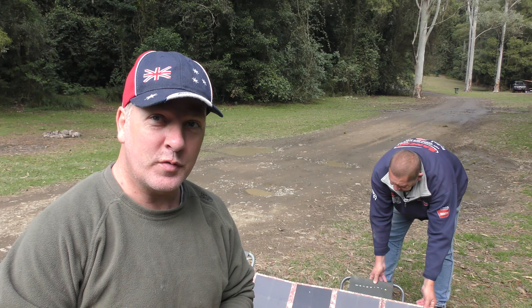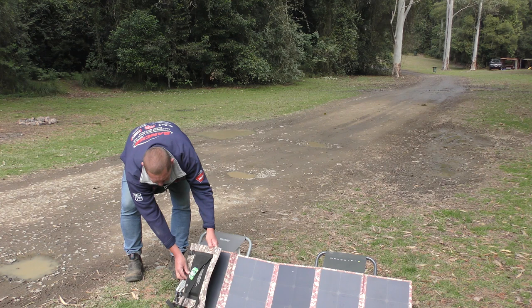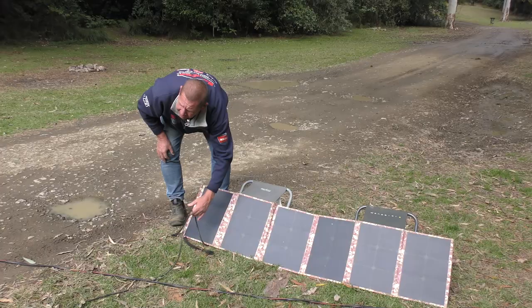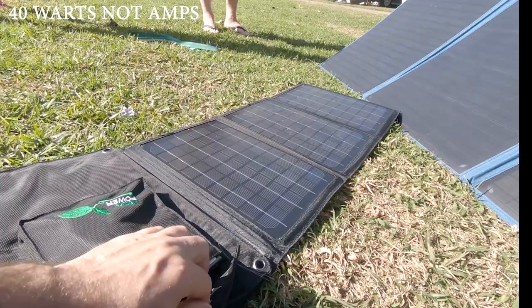That price drop is remarkable — $600 then versus $150 now for the same wattage. If you're not into solar now, you're doing something wrong. Now's the time to get into it; it's so cheap. The older panels came with a regulator already fitted and a 5-metre lead with 50-amp Anderson plugs — pretty much standard on every panel these days.